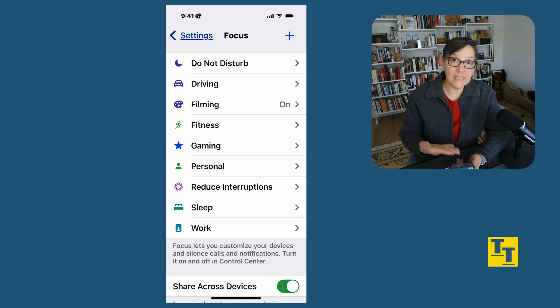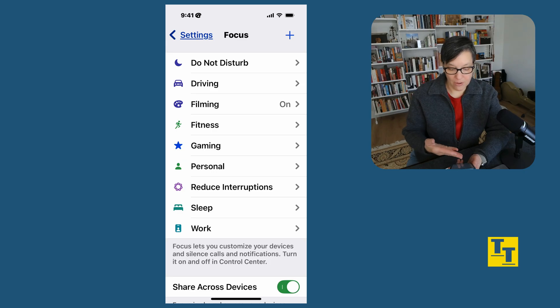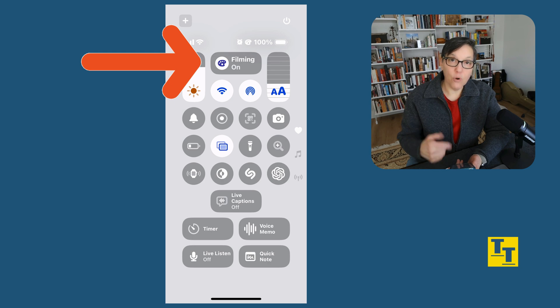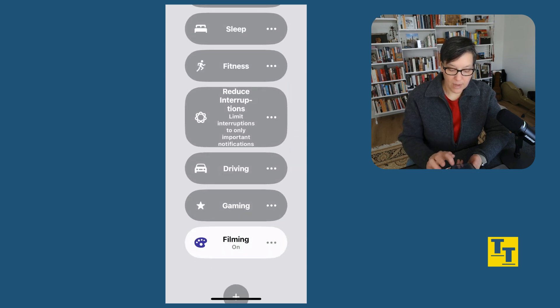I have a lot of different focus settings depending on my activities. You might only have one or you might have none. I suggest most people have at least three — one for personal, one for sleep, one for driving. You can see all these focus settings and easily choose one by sliding down on your Control Center. I've already added focus to my Control Center, and from there I can easily scroll and change to a different focus.